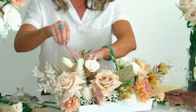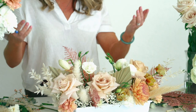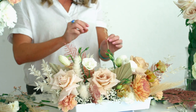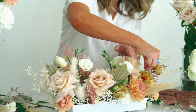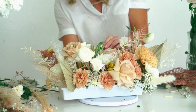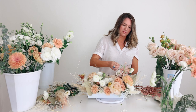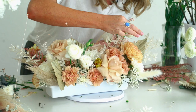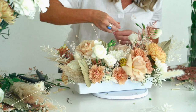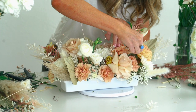The cool thing about all of this dried bleached material is you can just do really nice hand placement — it doesn't have to reach down into the water. So that's really nice at the end; you can just decide where you want those little floofs to be. See how that stem broke pretty easily — that's what I'm saying.